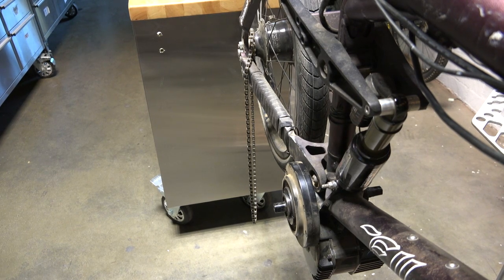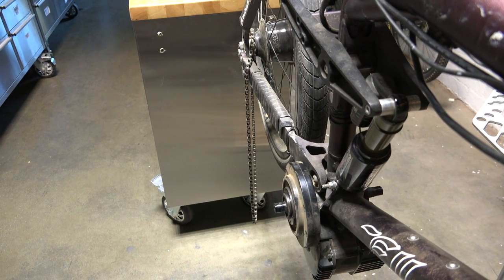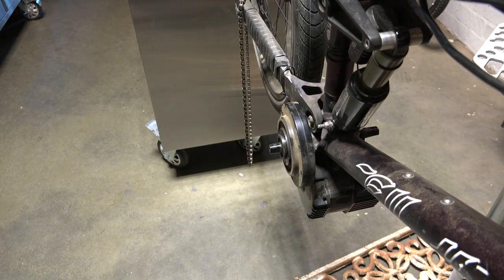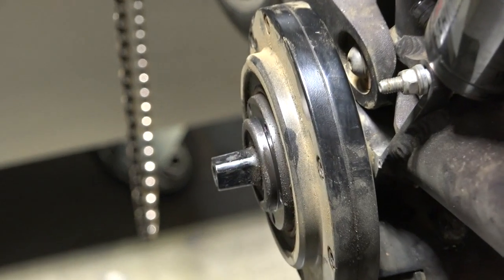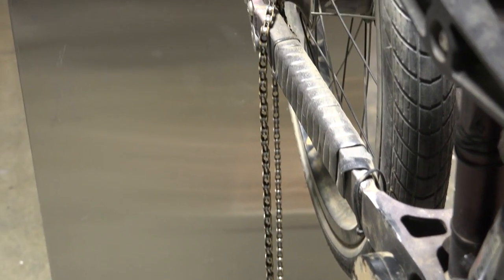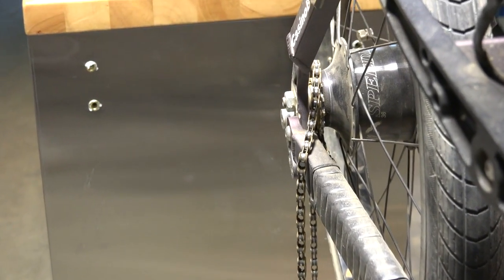What's up interwebs? We're going to talk about chain line on the BBS HD today. Basically, chain line is the angle that you end up between this part of the motor and your rear sprocket.